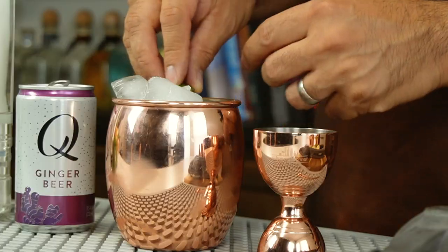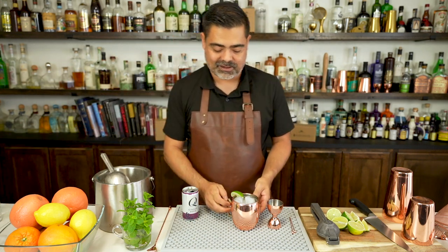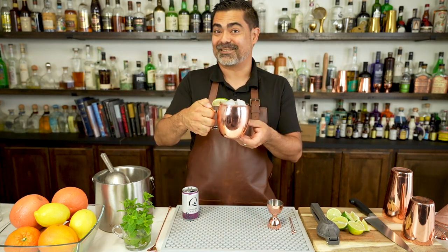There we have it — that is the Moscow Mule. We're just going to garnish it with a lime. Delicious, delicious drink.